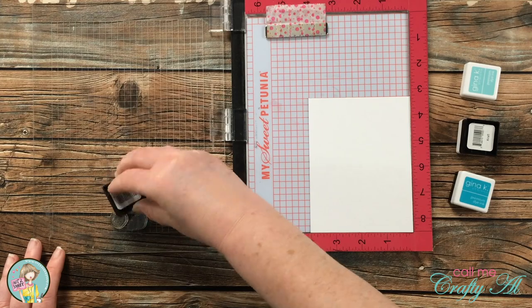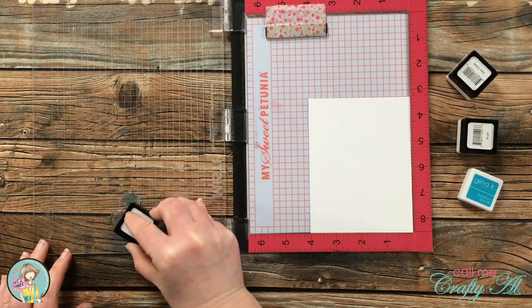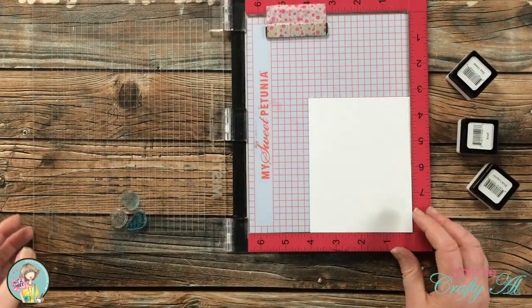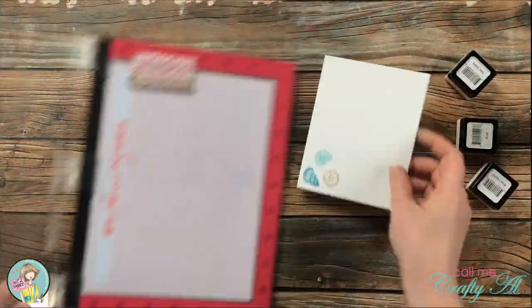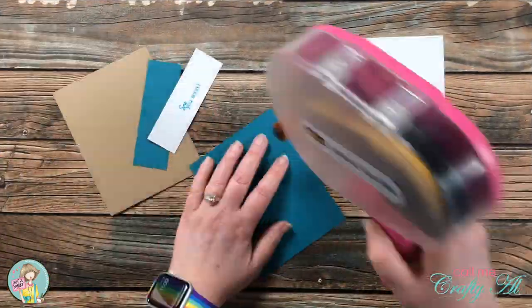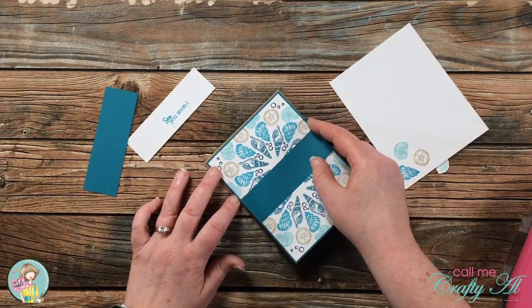I got the inside seashells placed in an arrangement I liked and inked them up with three different inks — the same colors I used on the wreath. I thought this was a fun touch for the inside. All pieces were now done, so I could start assembling the card.